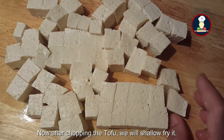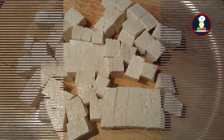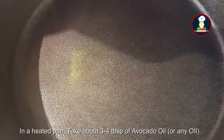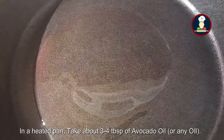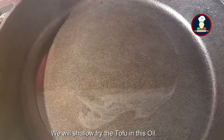Now we have chopped the tofu. Now we will be shallow frying it. In a heated pan, take some oil — we are using avocado oil, around 3-4 tablespoons of avocado oil — and we need to shallow fry the tofu.